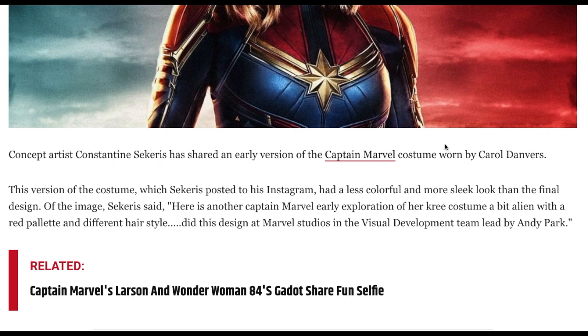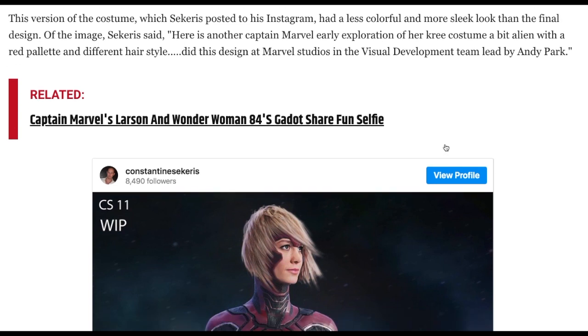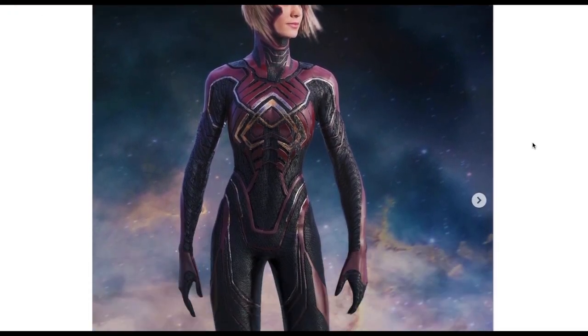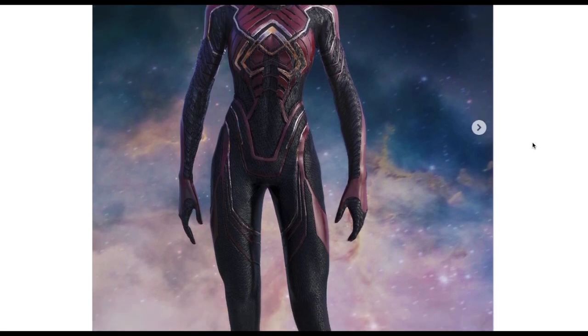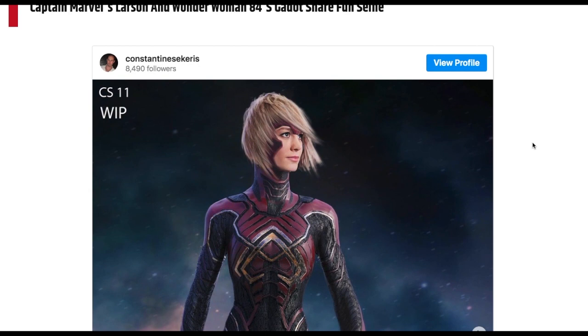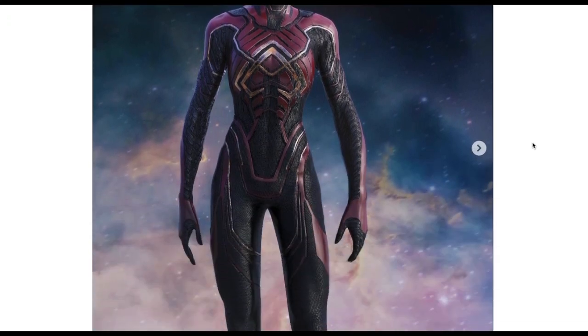Here's another one. This design was done at Marvel Studios and the visual development team led by Andy Park. So this is interesting — straighter hair I guess. Yeah, even the dimensions look alien. The arms look way too long, the legs way too long. Brie isn't that tall nor that skinny, so I don't think that would work very well. It's almost like a Spider-Man suit. It's very reminiscent of some of the Venom/Spider-Man type things.